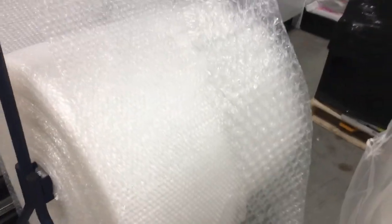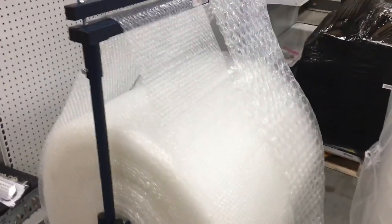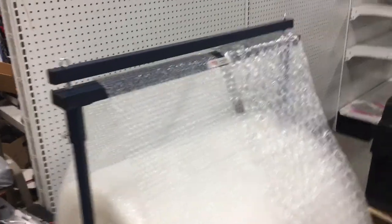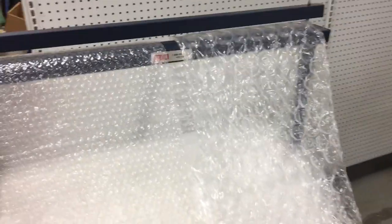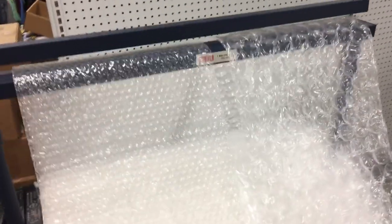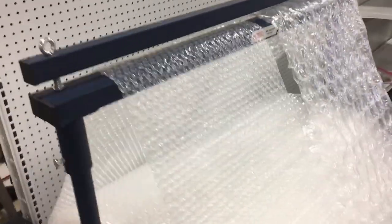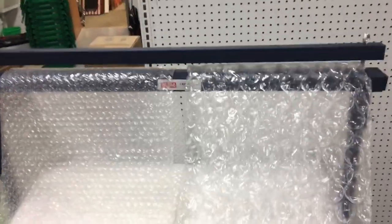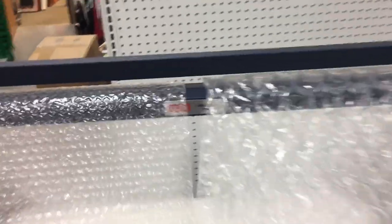Two rolls fit on here and both roll nicely — one will move without the other. If you need more than two or have wider bubble wrap, you might need the 48-inch, which is about $200 plus shipping. I looked around on Amazon for a similar item and couldn't find anything worthwhile, so I ended up picking this one up on Uline. They shipped it right to me — I always get next-day shipping with Uline; I ordered it yesterday and got it today.